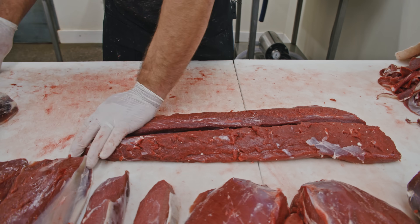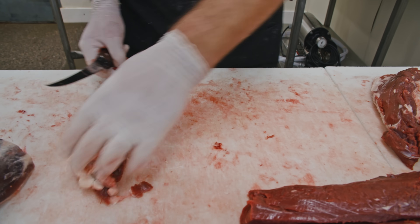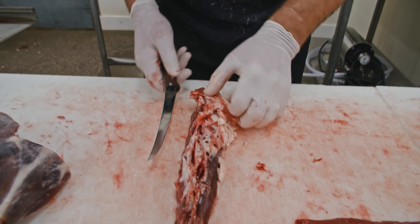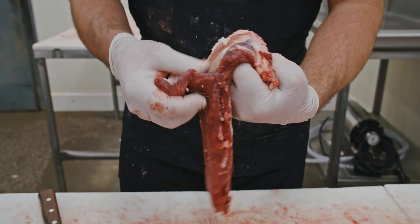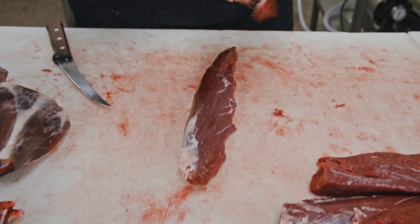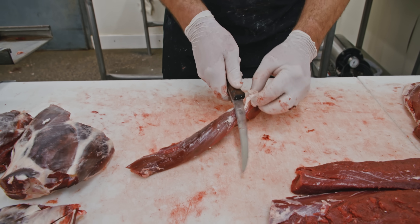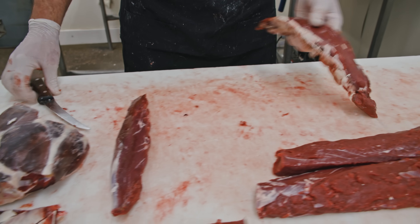There you have a couple of back straps. For the inner loins, you just want to take this fat — this kidney fat — off of here. You can just use your fingers to pull that off and you wind up with a beautiful deer tenderloin. Not a ton of meat there, but what's there is incredible.